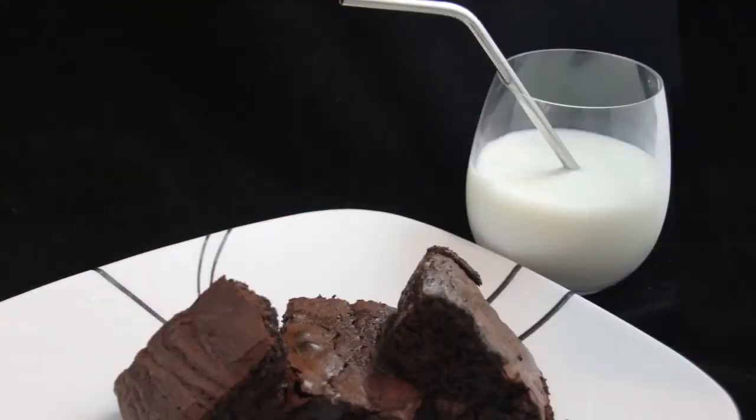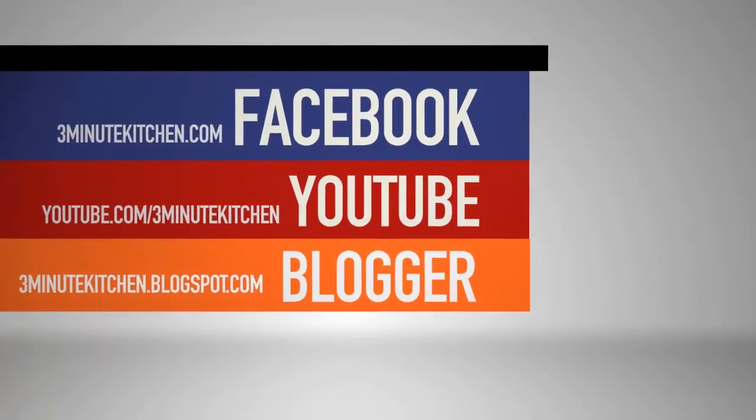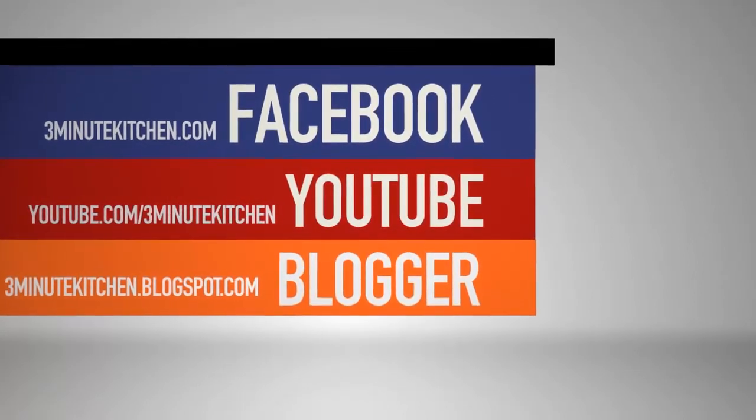Be sure to subscribe to our blog so you're the first to see when we release a new post. I'm Ashley and this is Three-Minute Kitchen.